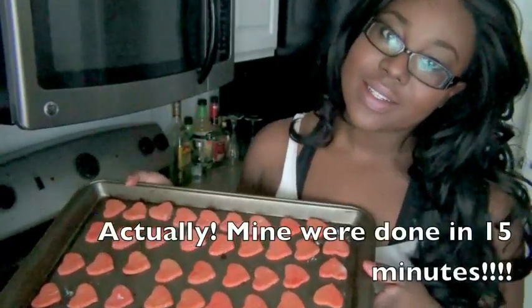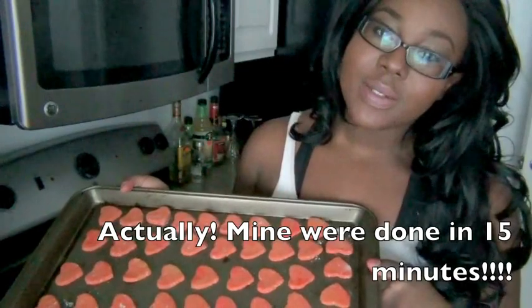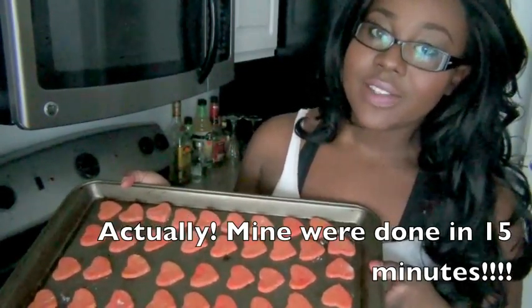Once you've placed all your cut-out biscuits on a tray, bake them for 20 to 25 minutes in a 350 degree oven. Once they're ready, place them on a cooling rack to cool down before you give them to your puppies.